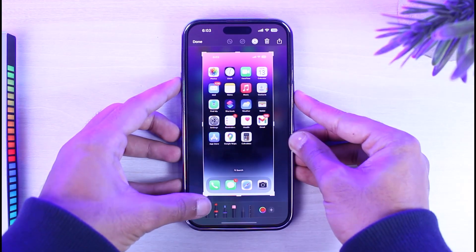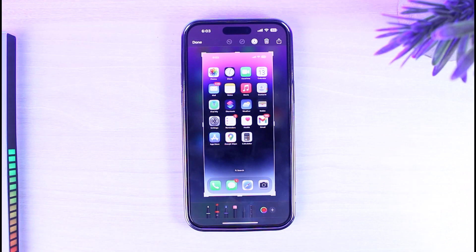This is applicable for both iPhone 14, iPhone 14 Pro, iPhone 14 Pro Max, iPhone 14 Plus, etc. And it is also applicable for all other iPhones such as iPhone 11, 12, 13, 13 Pro, etc.